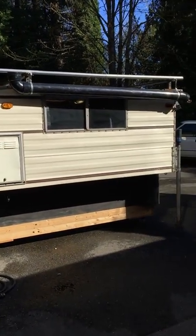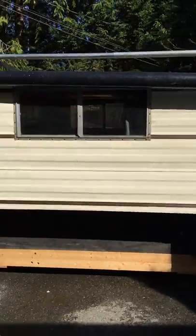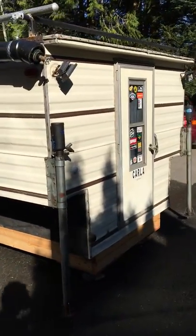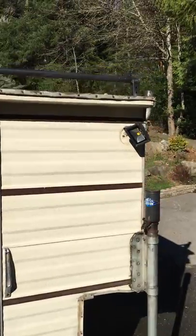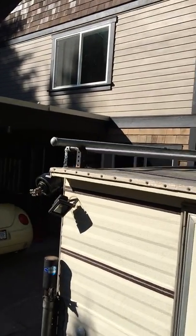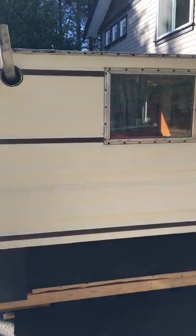A quick video tour of my 1986 — or so I was told it was an '86 when I bought it — camperette. Walk around the outside here. Got a one-piece aluminum roof. I've owned this for three years now.